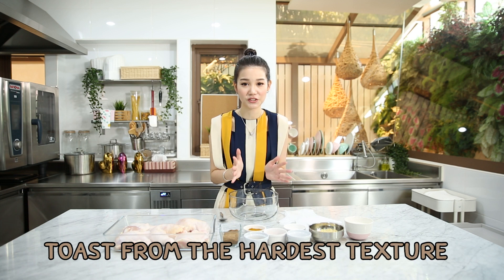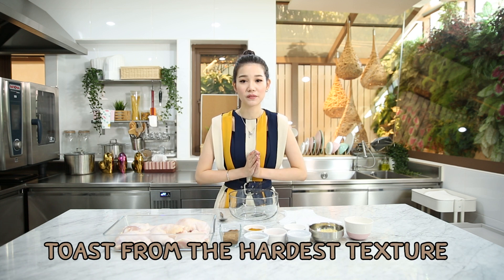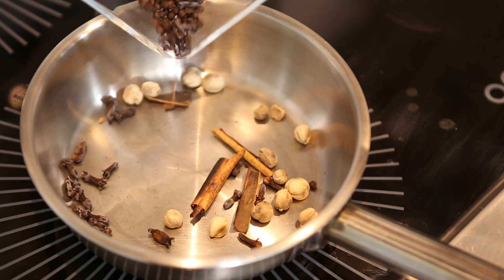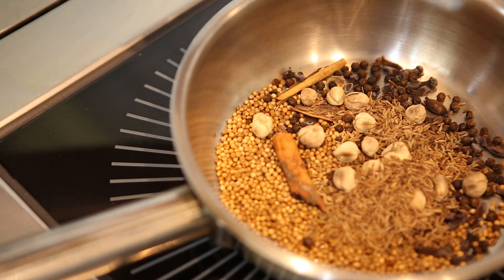First of all, we're going to start by dry toasting all the spices based on their texture. We start from the hardest one first: cinnamon, followed by cloves, cardamom, peppercorn, coriander seeds, and finish off with cumin.